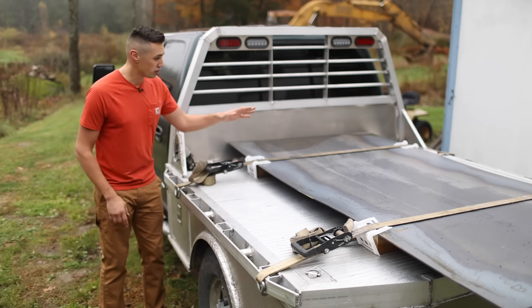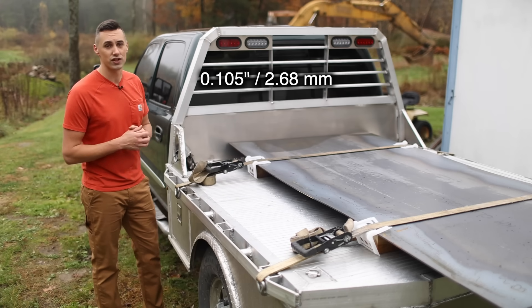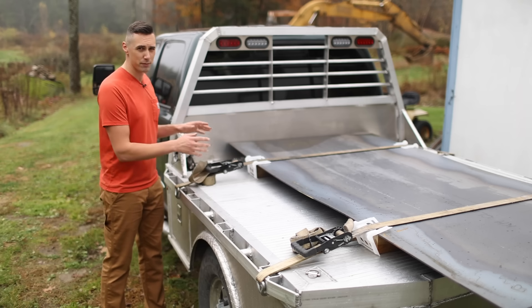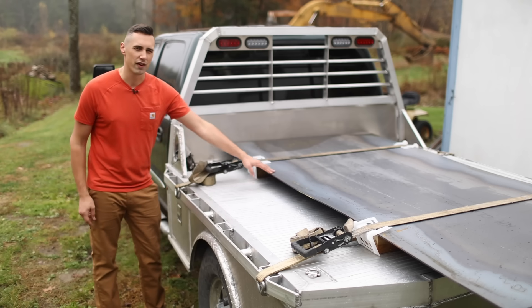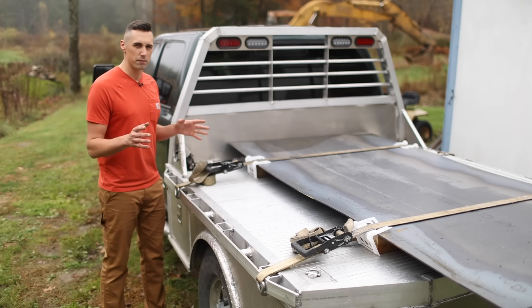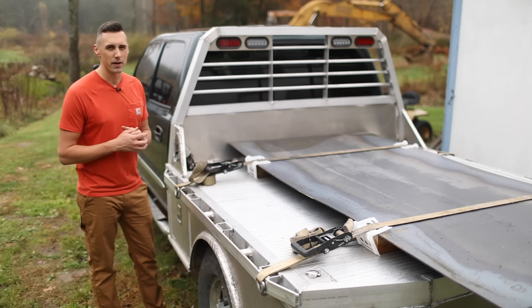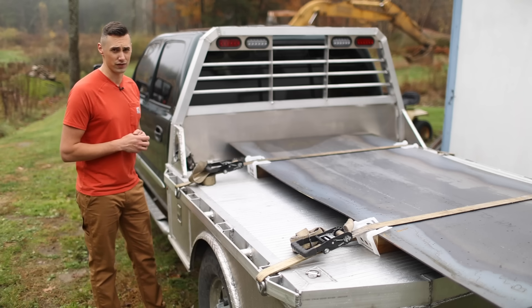So I went ahead and purchased two sheets of 12-gauge steel at $165 a piece. Because of the dimensions of the tank I'm building, I'm not going to be using these materials very efficiently. You could certainly build a similar size tank with one and a half sheets and save a bit of money — it'd be about $250 for your steel.